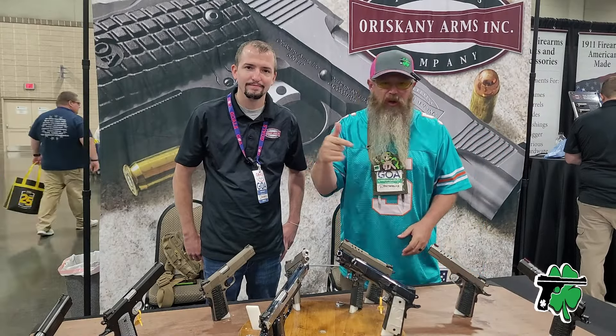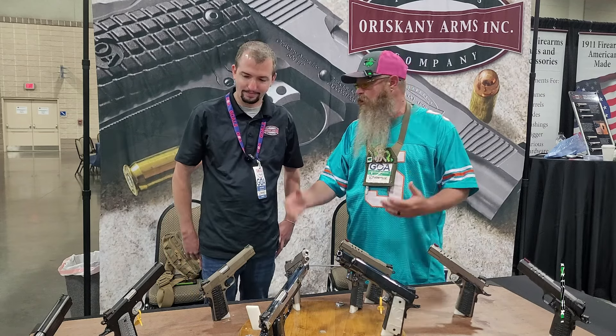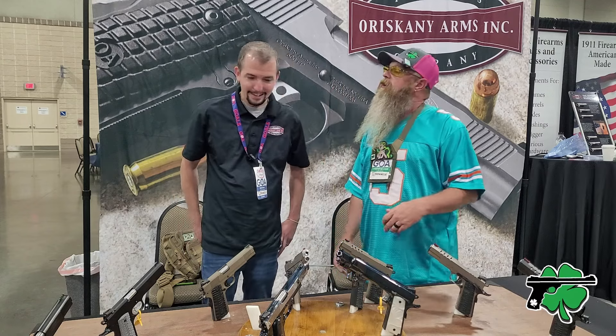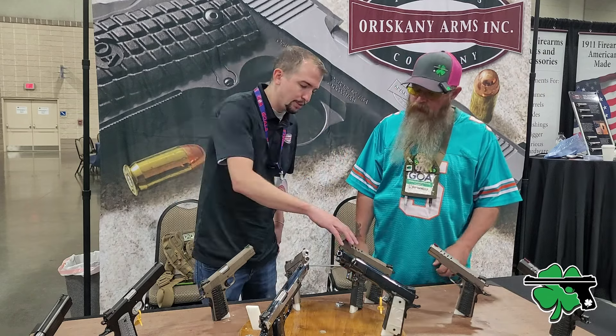Some beautiful 1911s here. All these are single stack, right? They are, for the moment — you do the OG right now. Let's go through and sample a little of what you've got, and tell us why Oriskany is different. They obviously look different. So basically what I have on the table, I have our first generation stuff over here. You'll see the stuff with the tri-top and the lightning cuts — that's our new Gen 2.